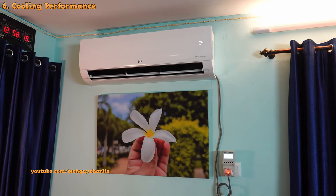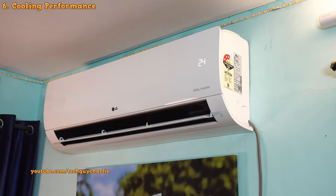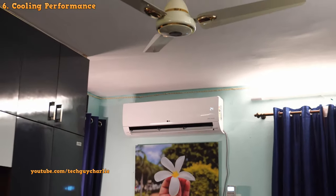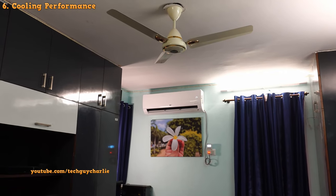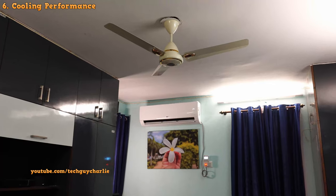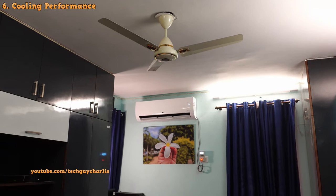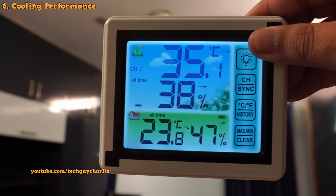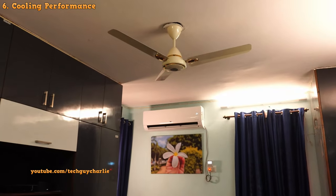It's been a few days since the installation and the air conditioner has been working fine without any issues. Even though it's installed in a pretty big, almost 200 square foot room, it has absolutely no issues cooling the room down. I'm standing at the other side of the room with the AC set to 24 degrees, and the thermometer here also reads 24 degrees — so the cooling is even throughout the room.